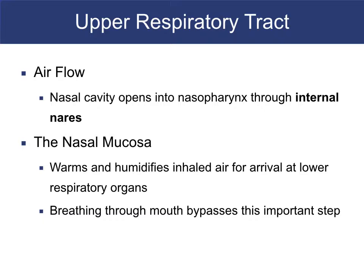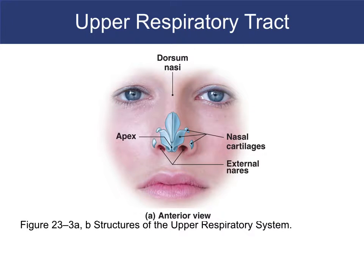Breathing through the mouth bypasses this important step, so try not to breathe too much through your mouth. The cartilages of the nose — when someone says they got their nose busted and bones were broken, tell them they're probably wrong. Most of the time it's just cartilages moved around. With a busted nose you just give okay anesthesia, push it back, get it straight, tape it, and hold it in place.